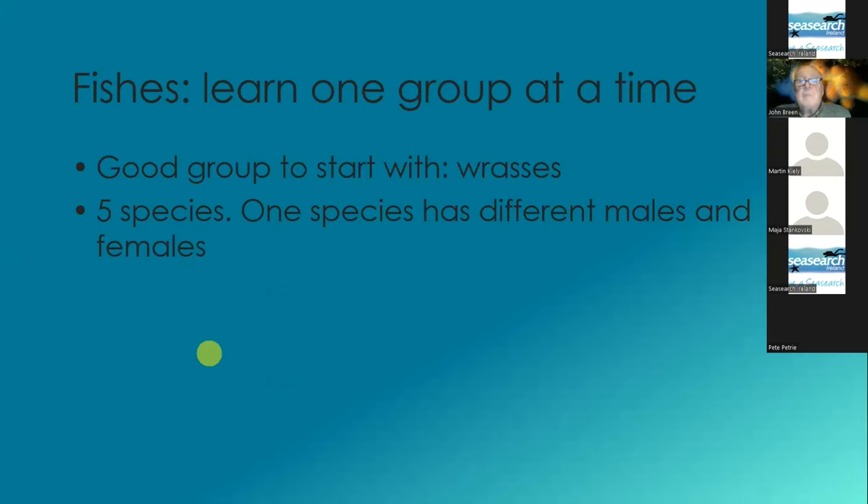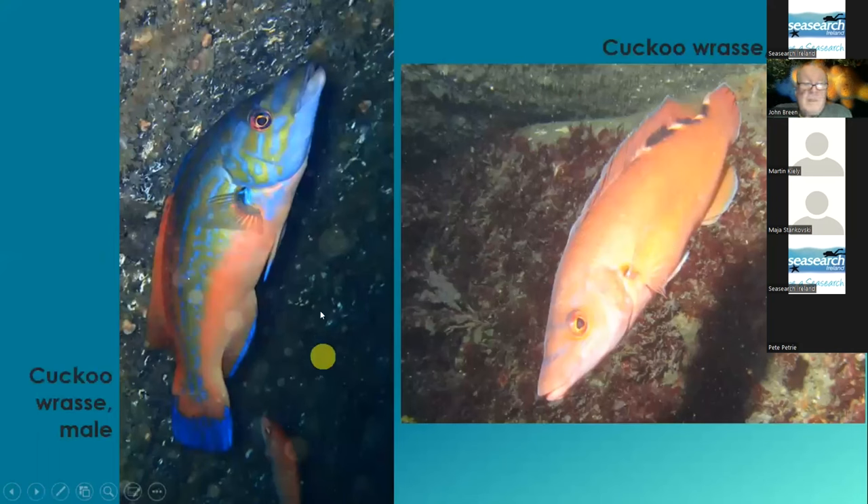I usually advise that people take on one group of fish at a time. And I always say wrasses are probably the nicest group. So you study the wrasses for a night before your dive — there are five species, and one of the species has different males. The males are very different to the females. So the cuckoo wrasse is the one that everybody knows the male of, but not everybody knows the female. The female is a brownish-pinkish colour.